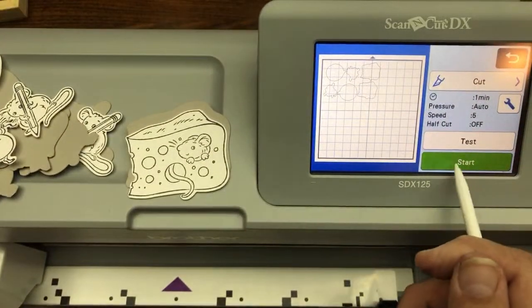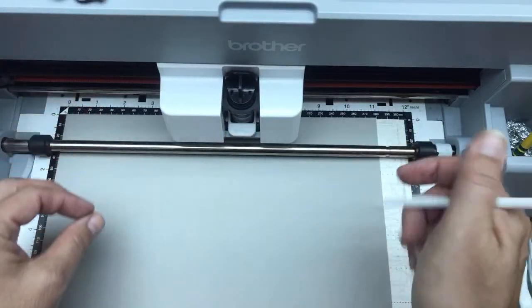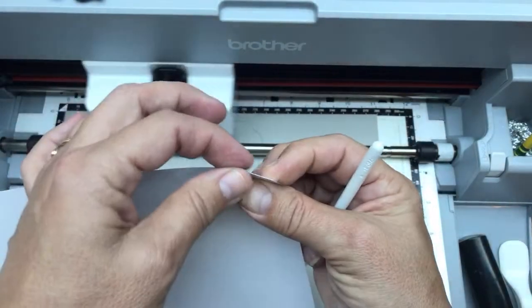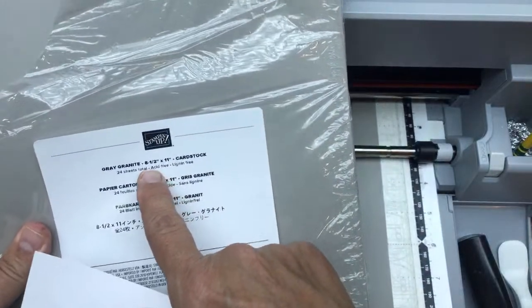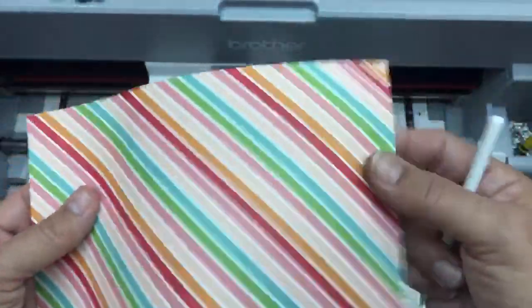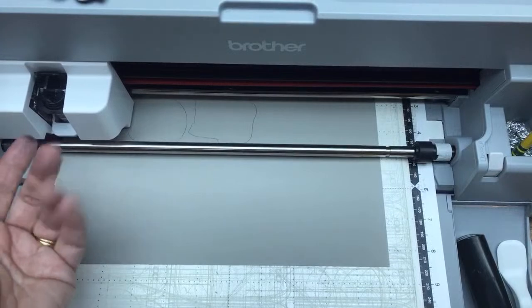Now it's going to cut and do its auto blade calibration. For those on CM machines without auto blade, the first white cardstock would be blade depth 4, and the gray granite cardstock needs blade depth 5. For designer series paper you'd need blade depth 3. But for those of us with an SDX 125 or other SDX machine, we have auto blade — there are no numbers on the blade holder; it determines depth automatically.